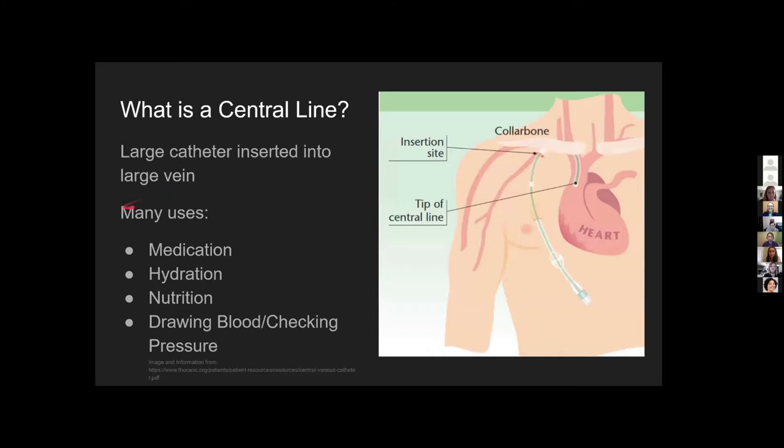What is a central line? A central line is a large catheter inserted into a large vein. It's a very common procedure done in the ICU and throughout the hospital. It's typically used for long-term catheterization of the vein and allows physicians to administer large doses of medication, hydration, and nutrition, and to monitor vitals.